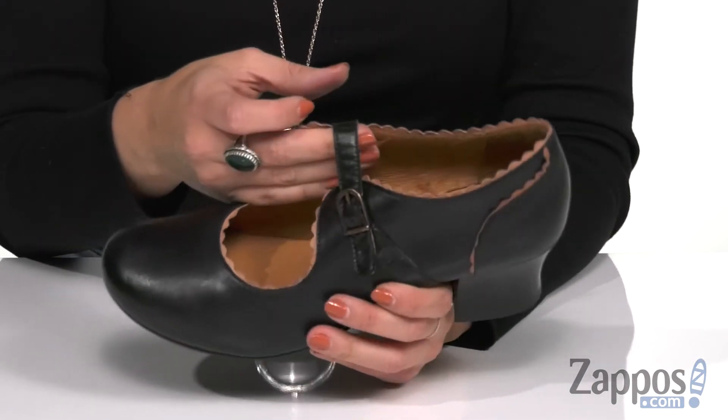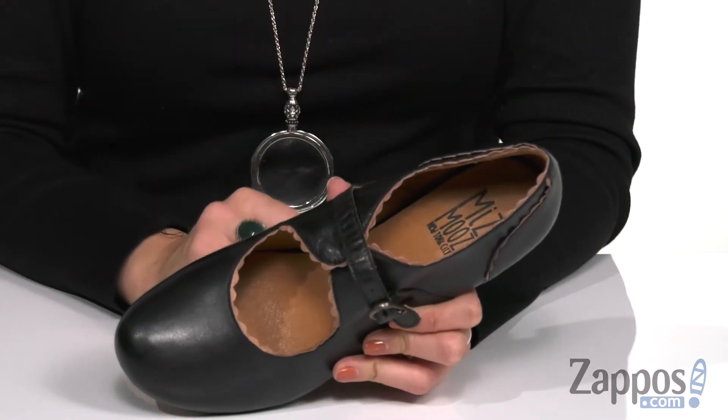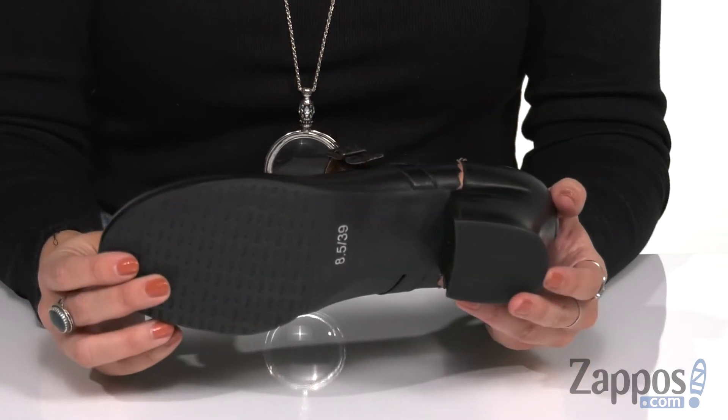It does have a Mary Jane strap with an adjustable buckle and a really soft leather lining with a cushioned leather footbed. Love the shape of the heel — it's got a cute little curve to it — and the bottom is a man-made outsole. Give your look that adorable touch with Francine from Ms. Moose.